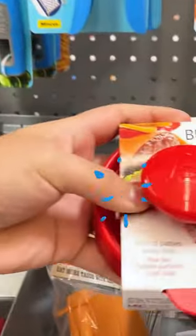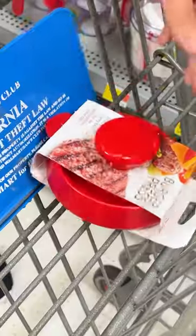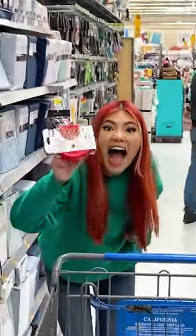Burger press — perfect patties every time. Let's try this burger press.